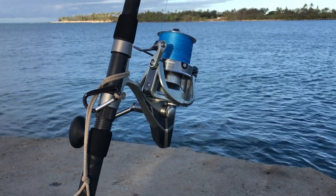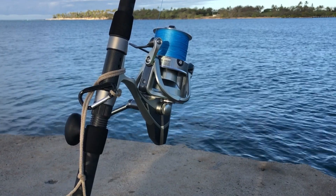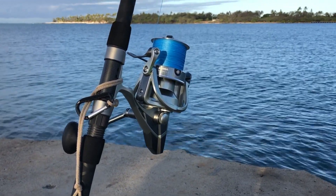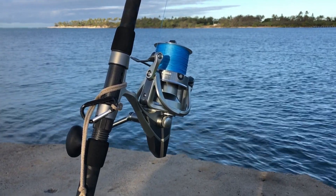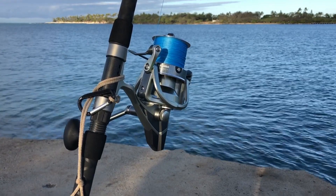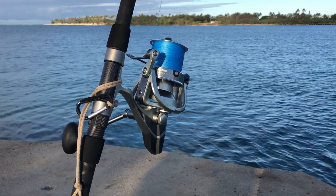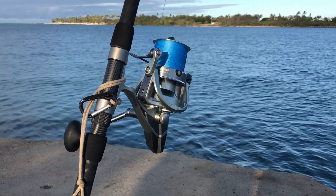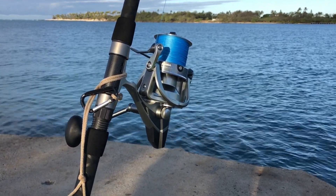I've got 65-pound test braid, and that's the backing with a top shot of 50 mono. When it gets caught on the reef — like it was last night, a couple times it got caught — the reel handles the breaking of the line. I'm very impressed with it. A lot of reels are very flimsy and it's hard to do that, but this one can handle.